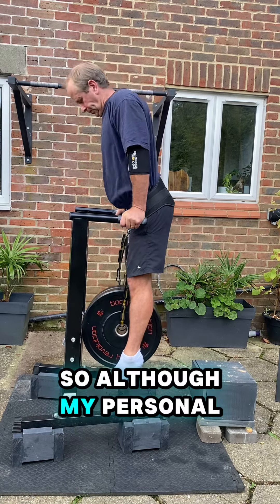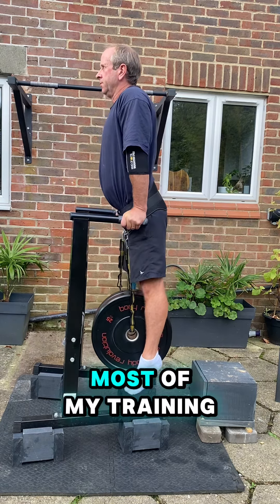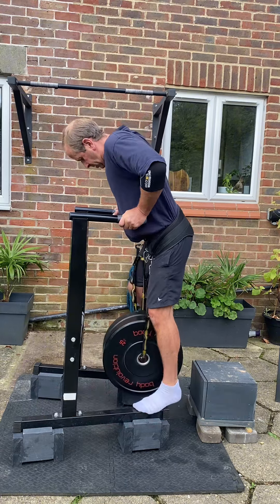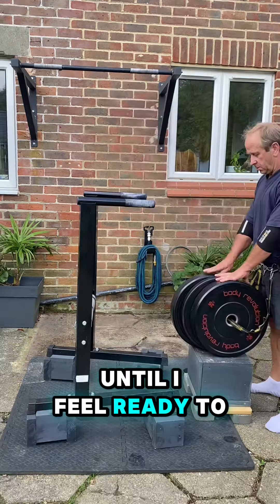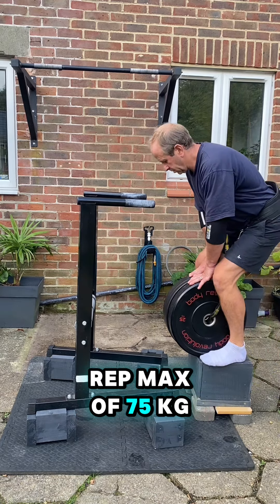So although my personal best is 70 kilograms, I'm going to be doing most of my training in the 50 to 60 kilogram range until I feel ready to go for a new one rep max of 75 kilograms.